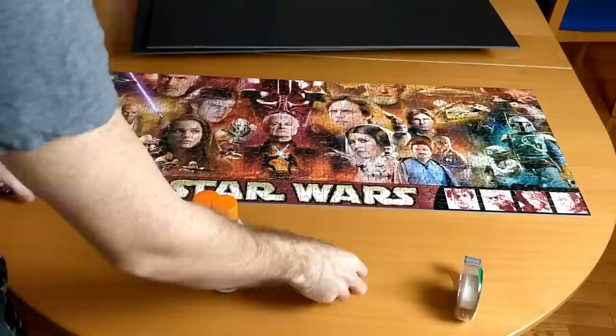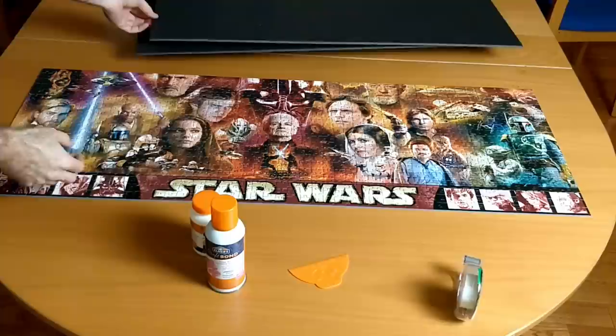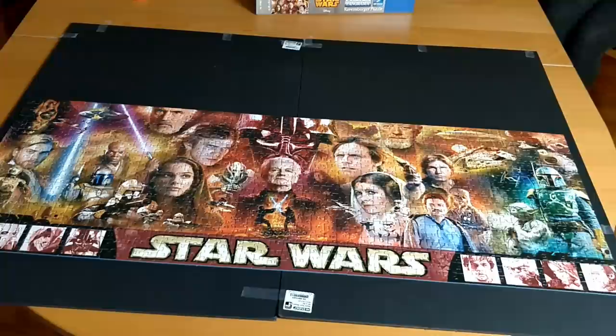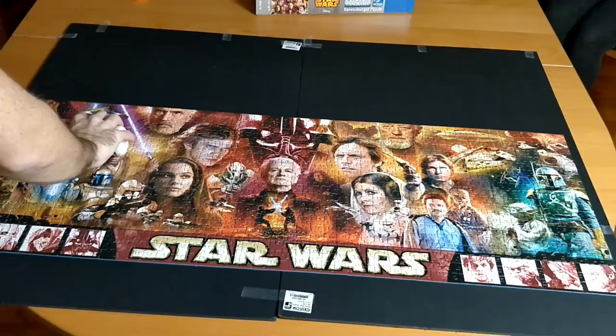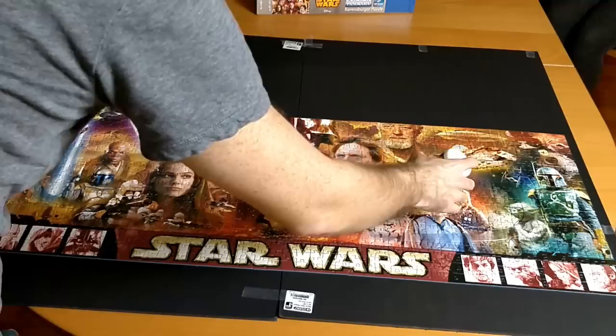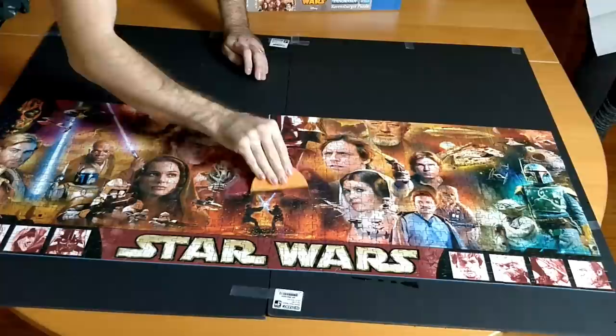I'm going to pour the glue all the way on, spread it all the way, then we will let that dry. The second phase will be to flip the puzzle over and glue the boards onto the back of the puzzle using the spray adhesive. Let's do this.